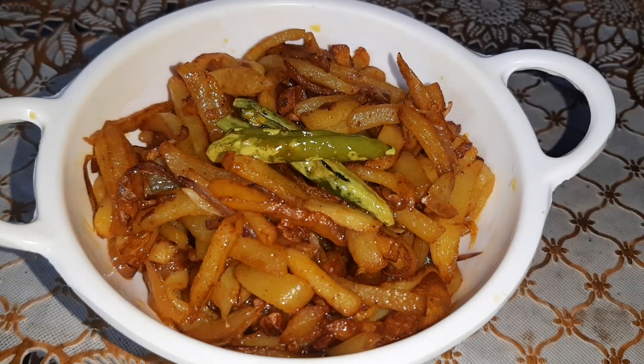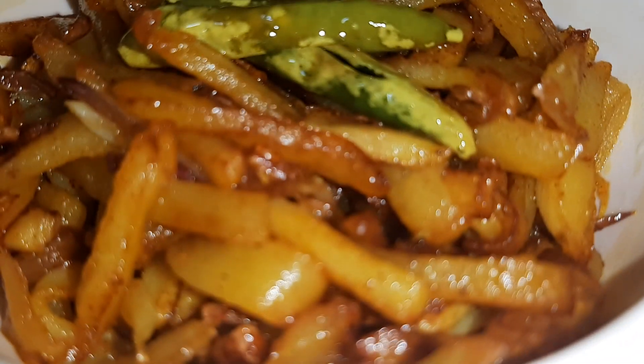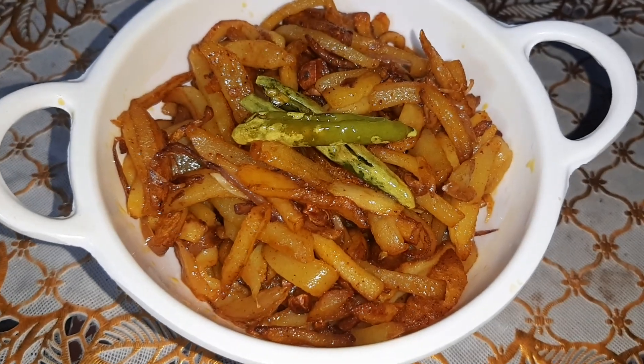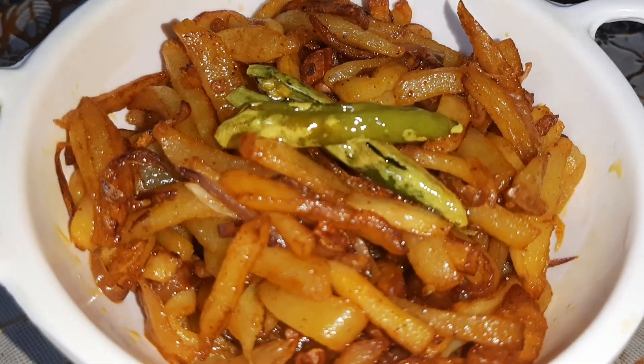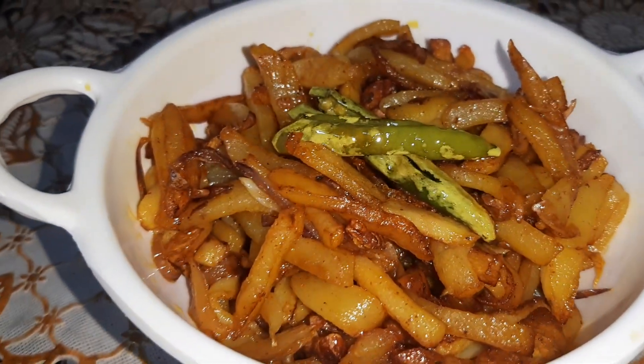I hope you liked my recipe, friends. Please subscribe to my channel and click on the bell icon to stay updated with my latest videos. See you soon, friends. Bye!